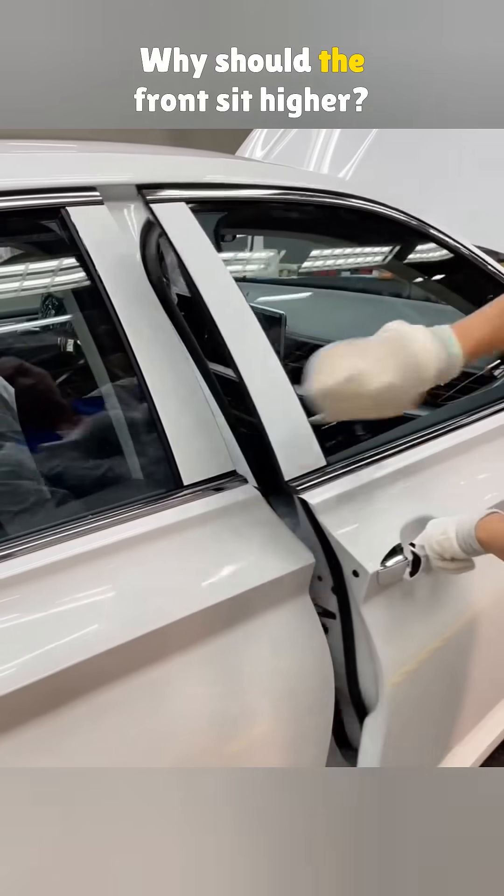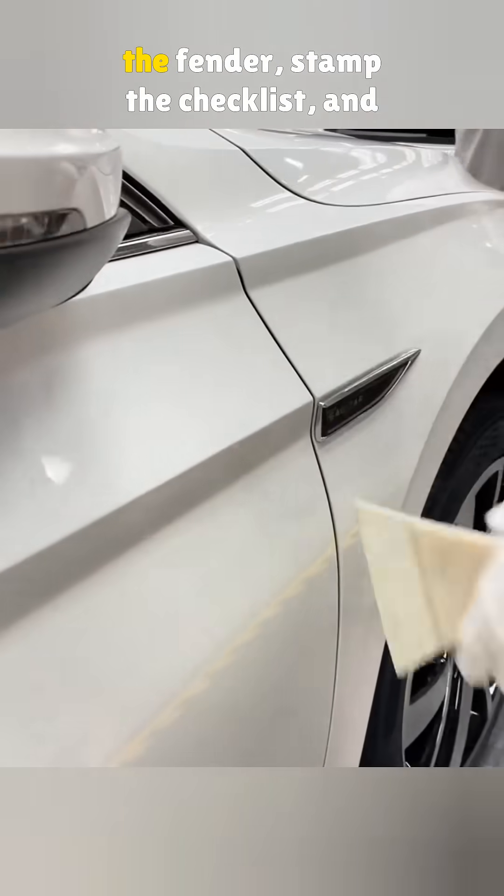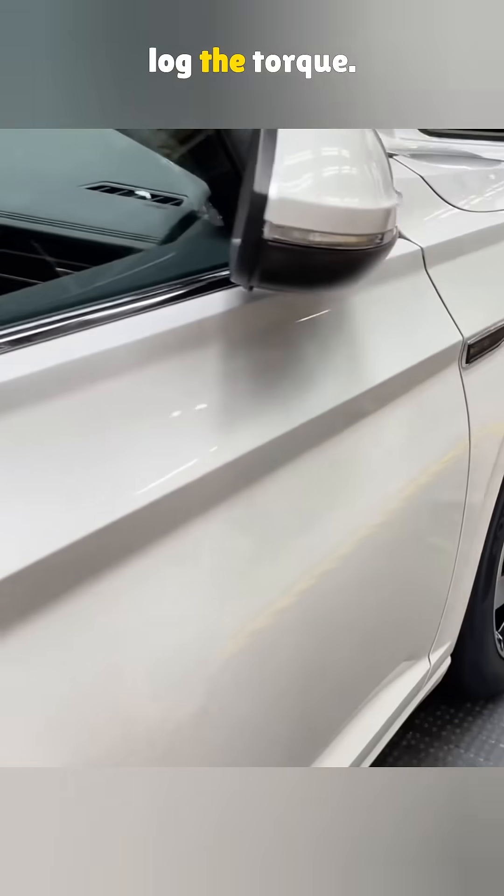Why should the front sit higher? Better airflow and water drainage. Finally, they adjust the gap at the fender, stamp the checklist, and log the torque.